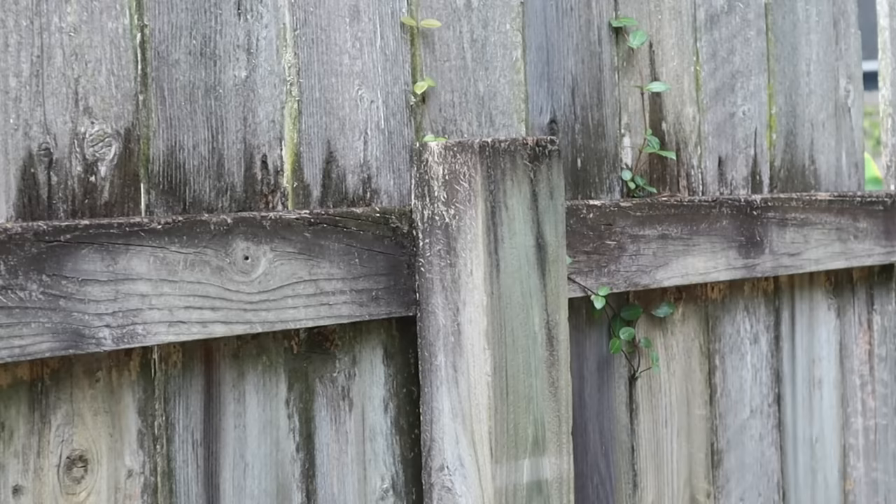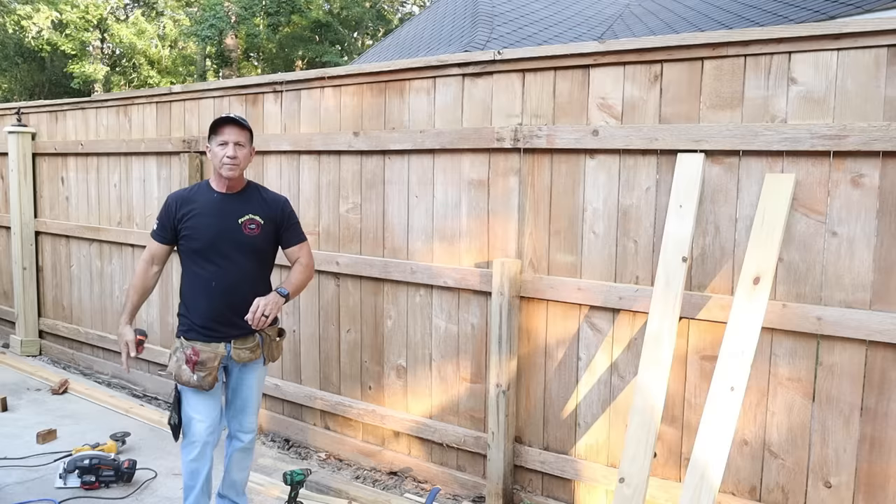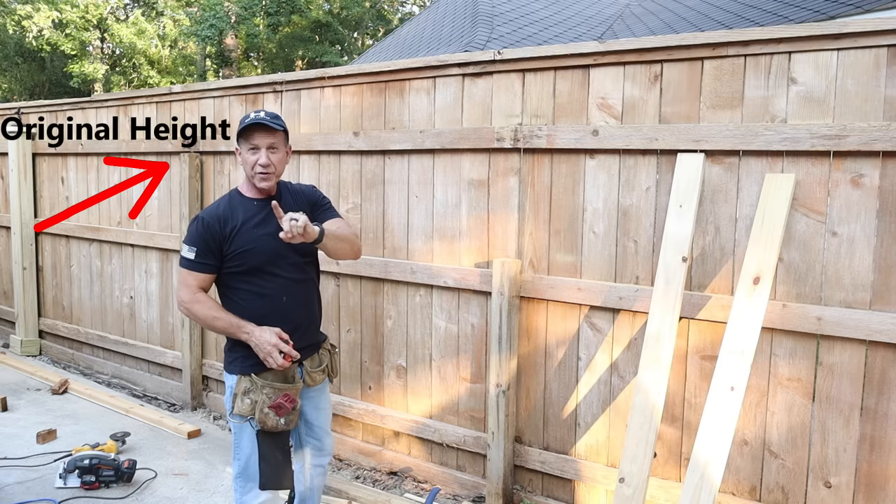Hey guys, I'm back and I'm here to show you how you can take a short existing fence like this and convert it into this. In many cases you'll be able to keep your existing posts and runners. With today's inflation you want to save money, so you try to keep everything you have. In this manner you will save money, time, and you'll have the best looking fence around. Let's get started.